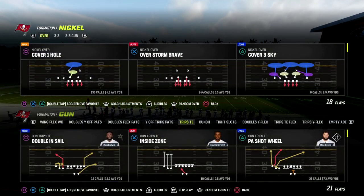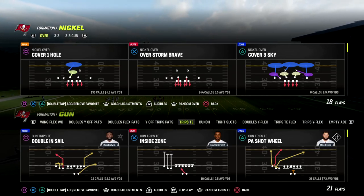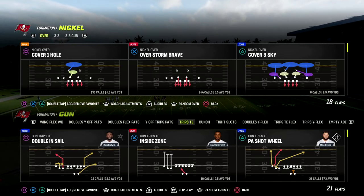What's good boys, got a fun video for you today. We're going to teach you how to beat man coverage — every form of man coverage — with one route that I think is super underrated on trips tight end.